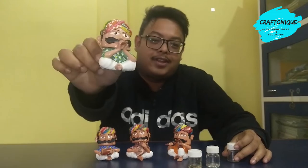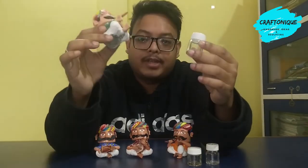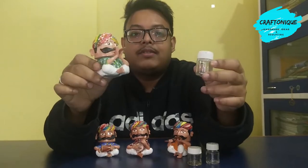Hi guys, welcome to Craft Tony. Today in this video we will see how we can turn empty acrylic bottles into beautiful miniature dolls. I have tried to show all the processes and stages of how we can turn this bottle into something like this. Enjoy the video and watch it till the end.